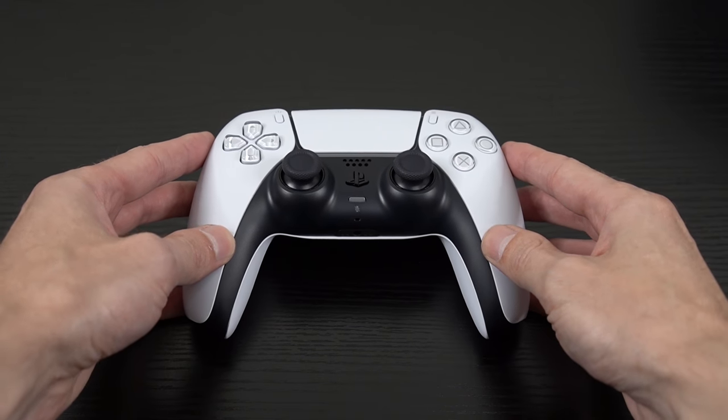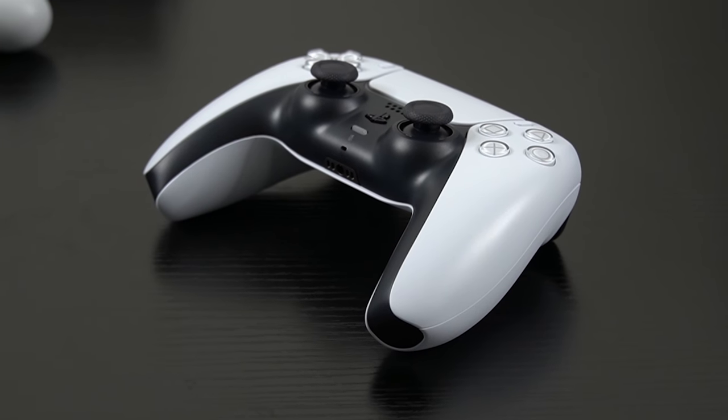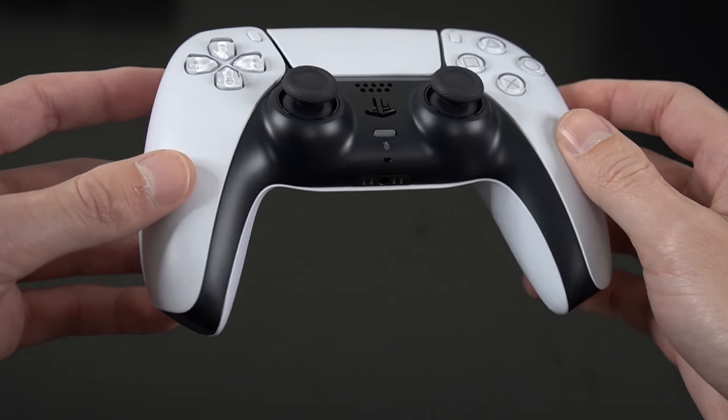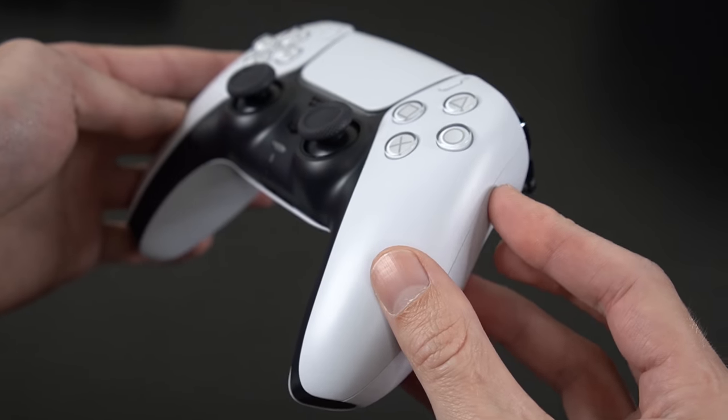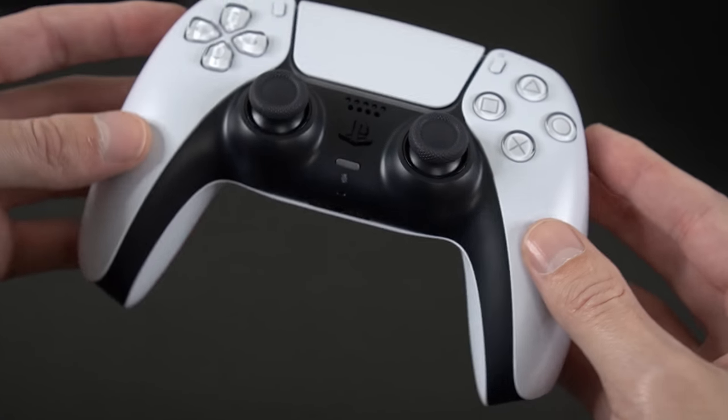Now you know some of the new features of the PS5 DualSense controller. I hope you enjoyed this video and found it useful, or at least interesting. If you did, make sure to leave a like rating on the video, comment below to let me know what you think, and as always don't forget to subscribe and ring the bell for post notifications. I'll see you guys in the next video.